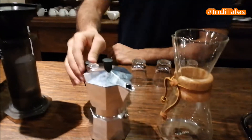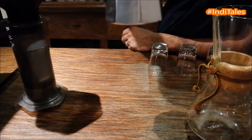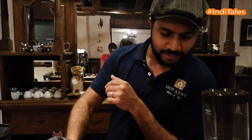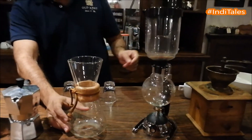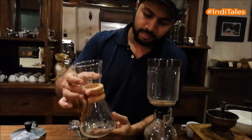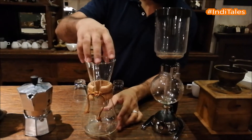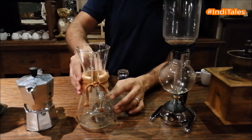Then you have the Bialetti, the mocha pot, which is something very typical that you would see in Italian households. An Italian wouldn't wake up or go to the office without his mocha pot. Then you have these other two, which basically look like something out of a chemistry lab. This is actually called a Chemex system of brewing, where you put a filter over here and brew it. This was actually invented by a German scientist who wanted his coffee.